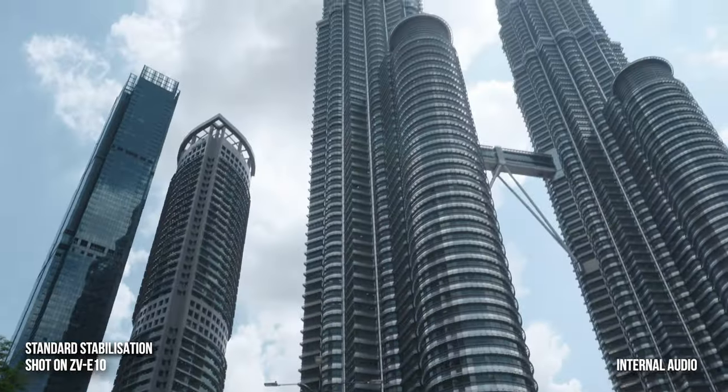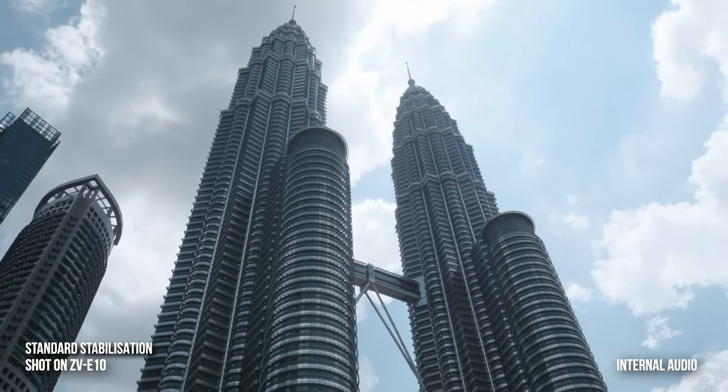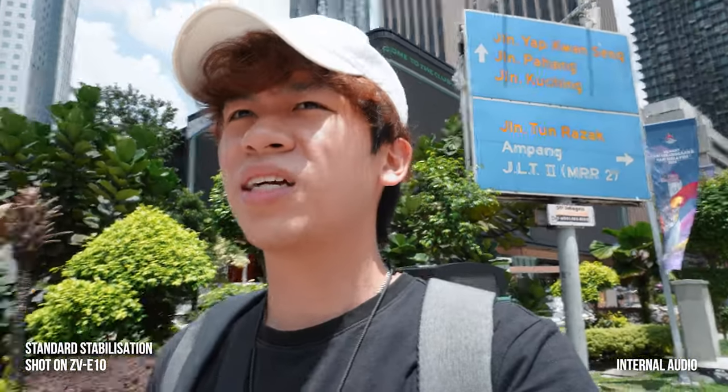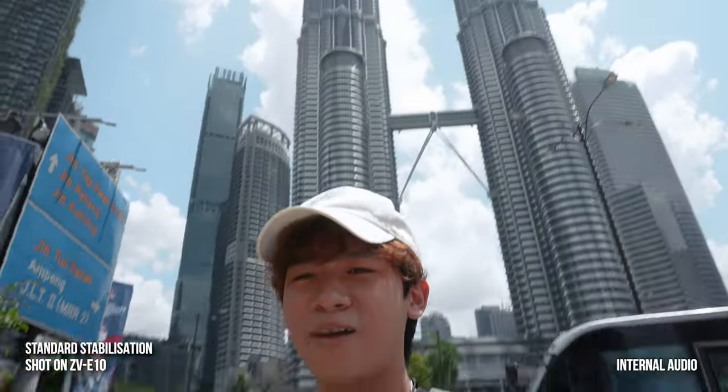This is the tallest twin tower in the world. I have to wait at this junction — it's going to be a long wait. When you come to Kuala Lumpur, this is a place you must visit. The view here is just amazing — you can see the twin tower just behind me.